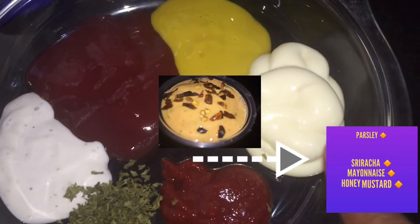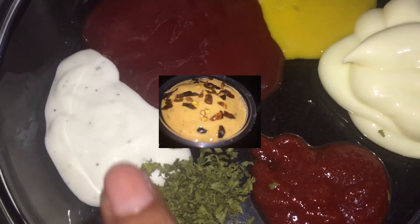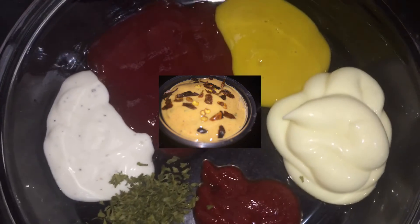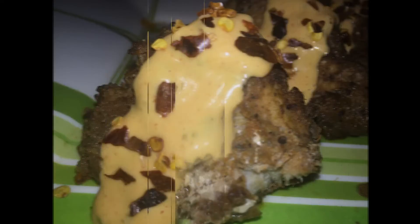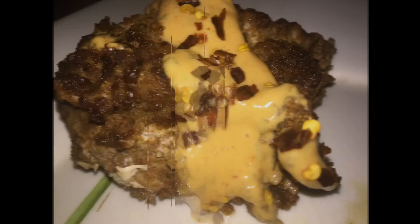The sauce ingredients are: parsley, sriracha, mayonnaise, honey mustard, tomato ketchup, and ranch. The sauce is completed — now let's plate and add some of that sauce to our chicken.